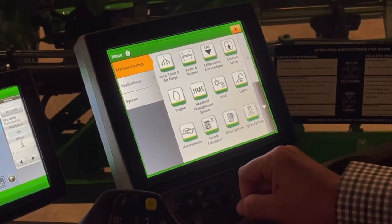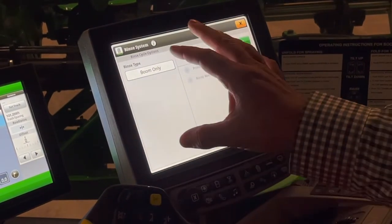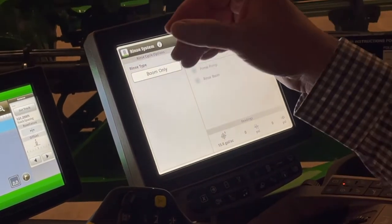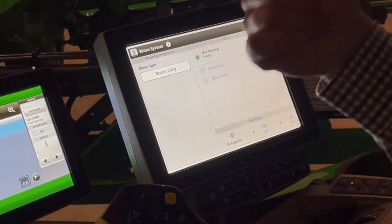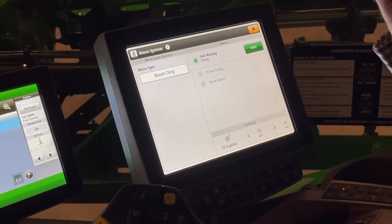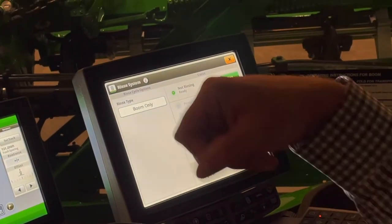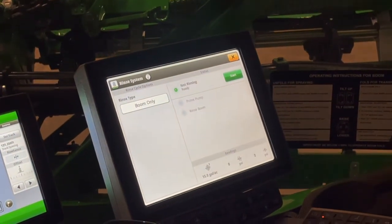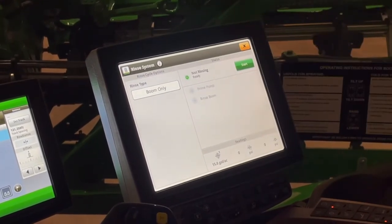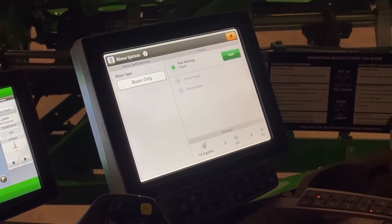The next is our rinse system. We've got some options on things that we can rinse. The first is our boom only rinse — great to do whether we have a standard high-flow or exact apply sprayer — at the end of the day to prevent build-up on those nozzle bodies. Our boom only rinse brings water out of our fresh water tank directly into our boom to rinse out that product. A reminder: when we do any kind of rinse, we will need to charge our booms the next morning.